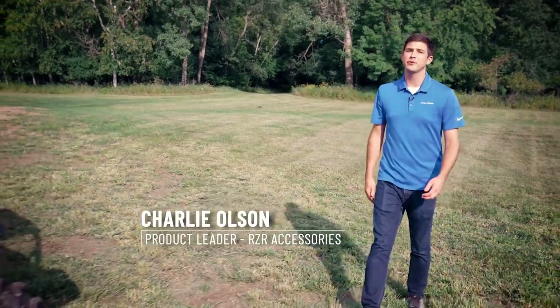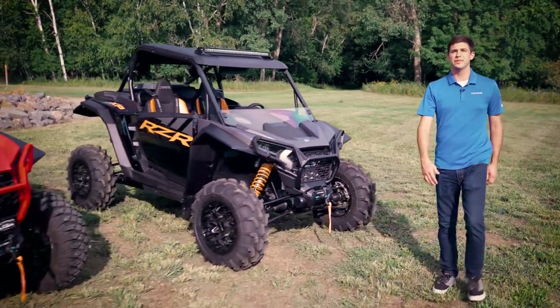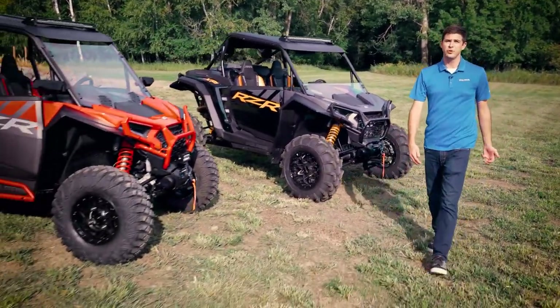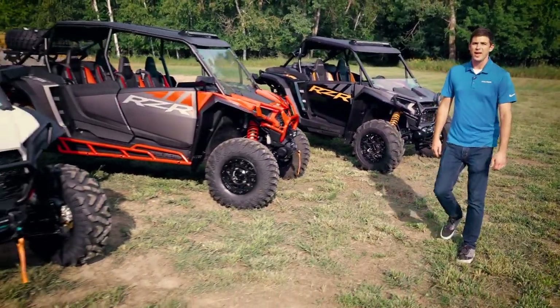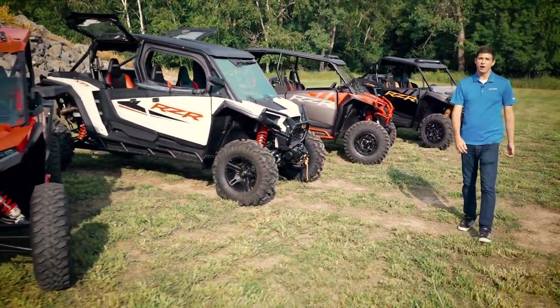Hi, I'm Charlie Olson, product leader for Razer Accessories. Today I'm in front of the brand new Razer XP1000. We have over 60 new accessories for this platform and they're featured on four different rider-inspired collections: Mud, Trail, All Season, and Backcountry. Let's check them out.